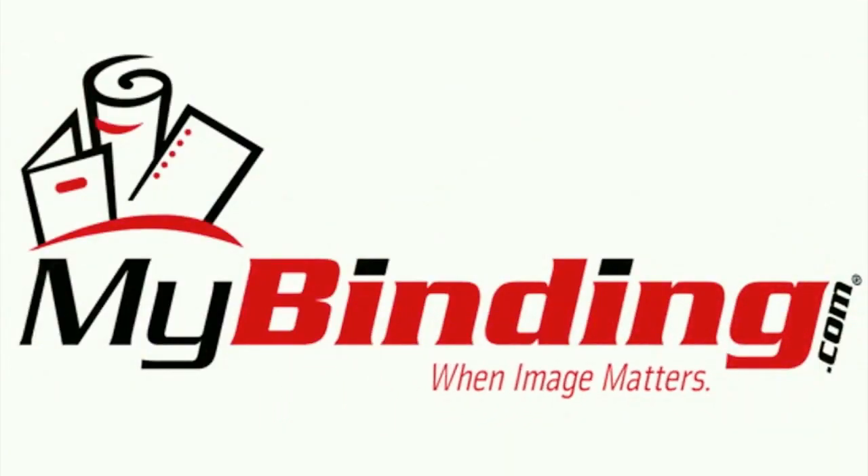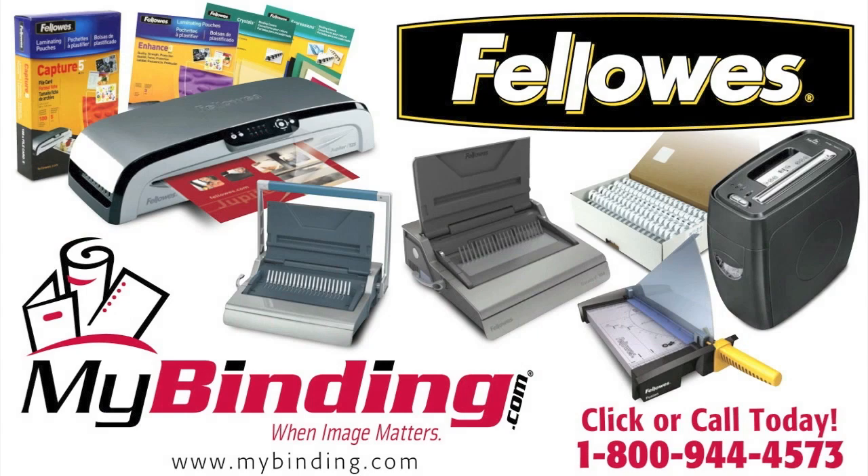For more demos and reviews of this product and many more, check out MyBinding.com. Thanks for tuning in.